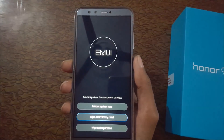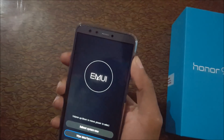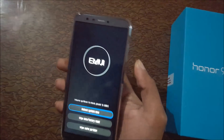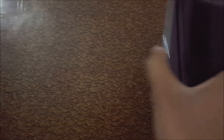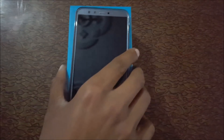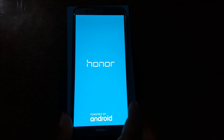When done, return to the main menu of recovery. Select 'Reboot System Now'. This is the method to hard reset Honor 9 Lite smartphones.